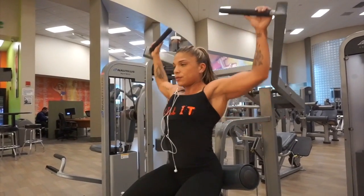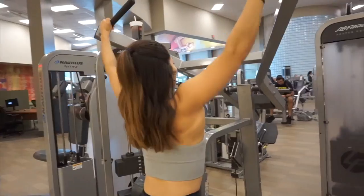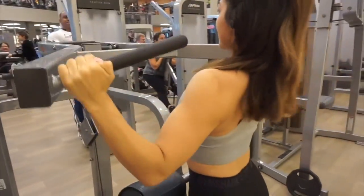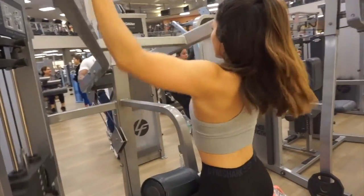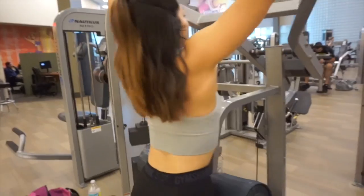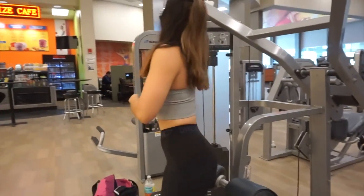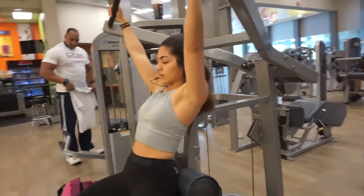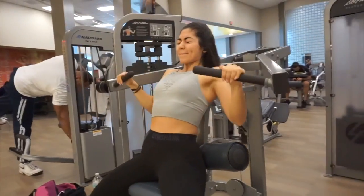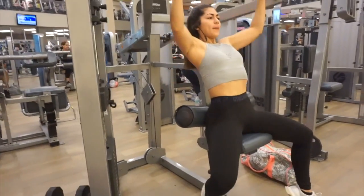This first superset is 10 reps, four sets on the pull-down machine — first wide grip facing forward, and then you turn around so your back is facing the machine for another 10 reps. A key tip when training back: always focus on pulling down with your elbows. What I do is try not to use my thumbs at all — I have my hands there as little hooks and really focus on driving with my elbows.